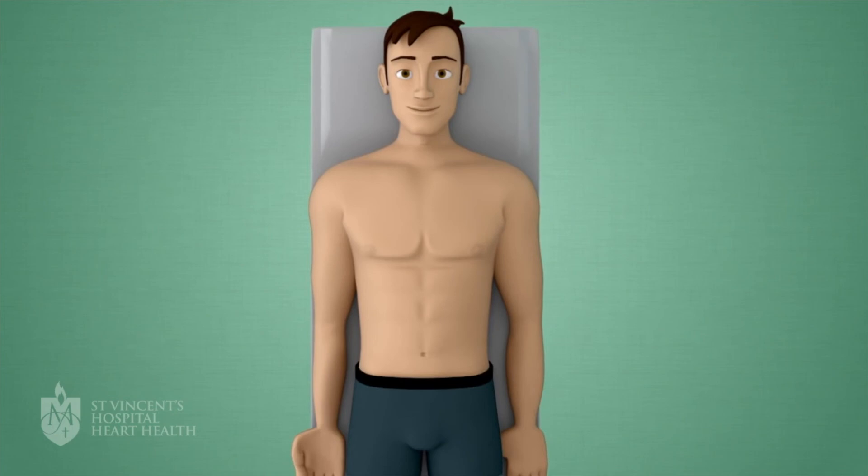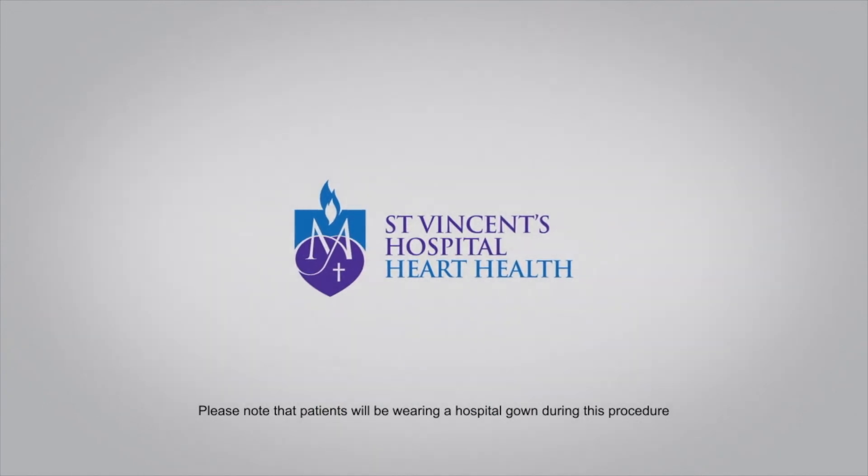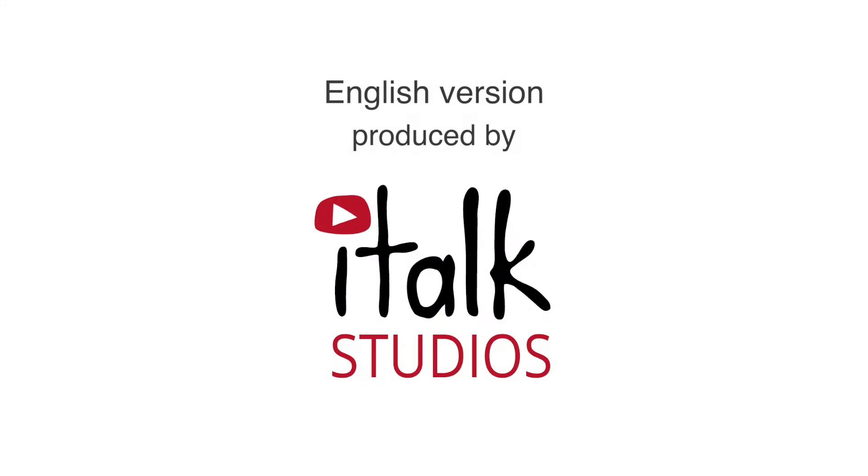Remember, if you have any questions or want a free interpreter to explain the story more, ask the nurse, doctor, or Aboriginal health worker. Thank you for listening to the story.